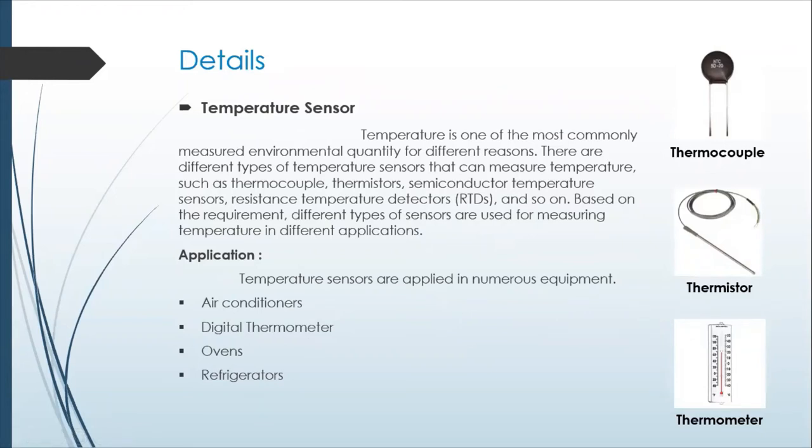Temperature sensors are some of the most common types of sensors you will ever use, along with force sensors. The three main types are thermocouples, thermistors, and thermometers. The thermometer is going to be either analog or digital, but that takes visual observation to read its output.